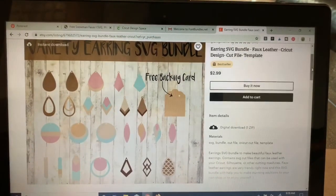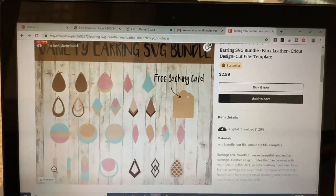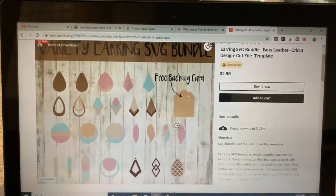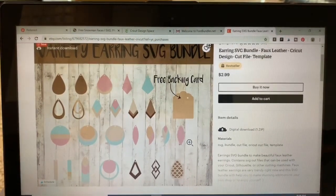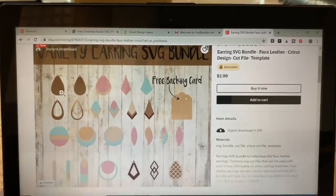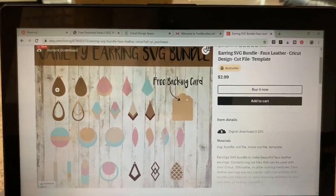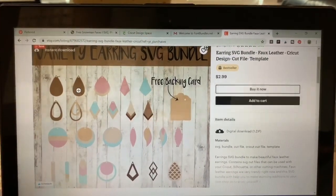I also downloaded this bundle — you've probably seen it if you watch my other videos. I've made a lot of different earrings from it. This was a really affordable bundle on Etsy, it was three bucks. I'll link to that too. You've seen me do the bars, the fringe, and the triple stacks. There's also a backing card. It's a great bundle. Today we're going to use just a basic teardrop — I think I'll use a slightly more narrow one.